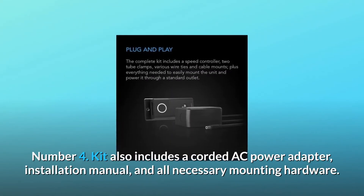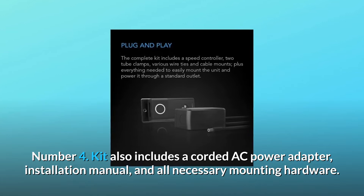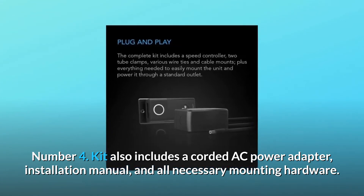Number 4: the kit also includes a corded AC power adapter, installation manual, and all necessary mounting hardware.